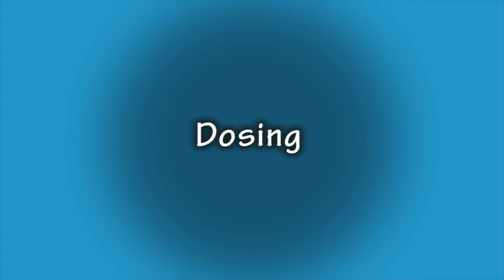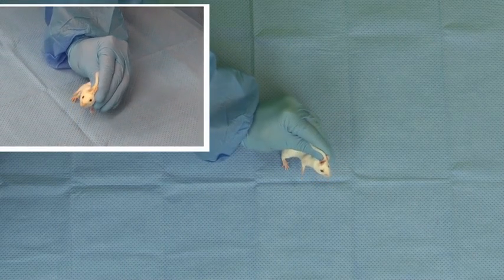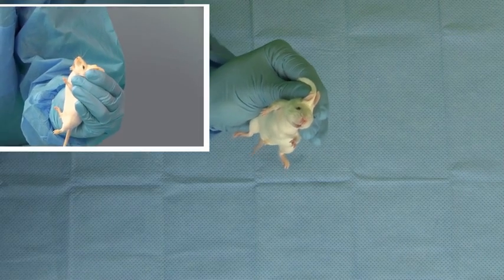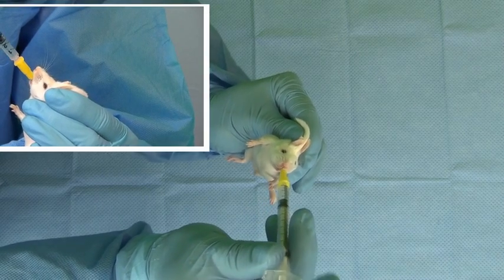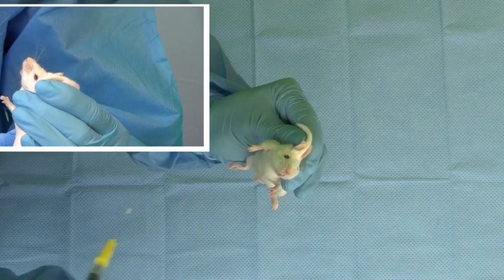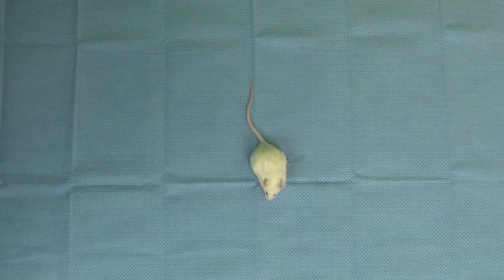Now let's look at the actual dosing procedure. The feeding tube should be inserted into the mouth to the right or left of midline. Entering from the side will reduce the chance that the mouse will bite the tube. Little to no resistance should be encountered, as resistance can be an indicator that the tube has entered the trachea. In addition, administration should stop immediately if fluid is noted bubbling from the nose, as this is an indicator of aspiration.